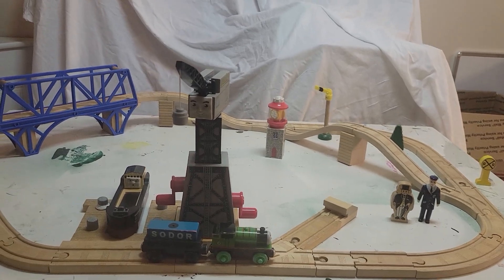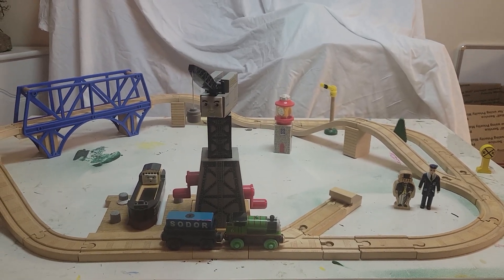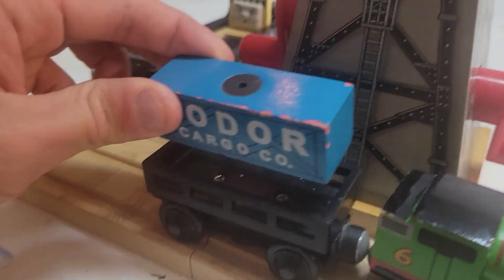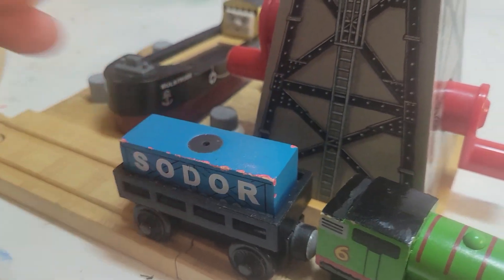The set is loosely based off the Brendam Docks from the TV series. The main items that the set comes with are Percy, with a cargo car, with a cargo piece. Now, fortunately, this set did not — I don't have all the pieces to make up the set.